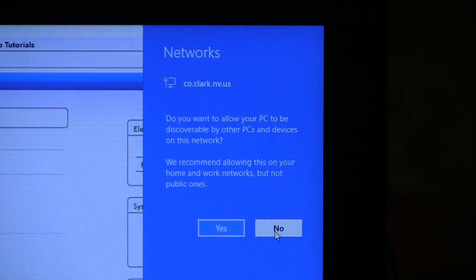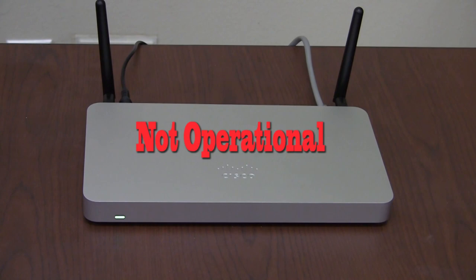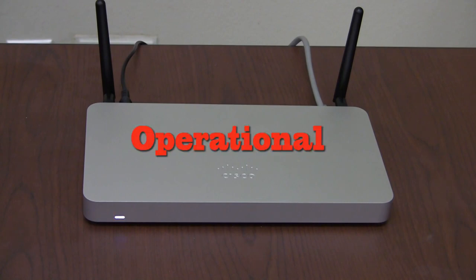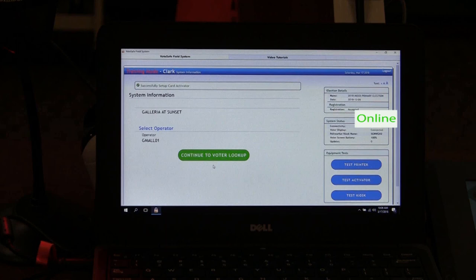Click No when this message appears. The light on the front of the Meraki will flash through several colors from red to solid white. The Meraki may flash between several colors until connection is made. Hover over the monitor icon at the bottom right of the laptop screen. This shows you are connected. Check the right hand side of the VoteSafe screen. It should say online in green next to connectivity and it should say connected next to voter screen.